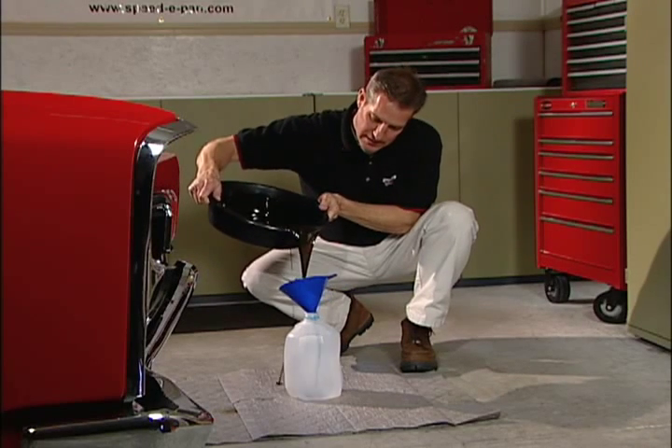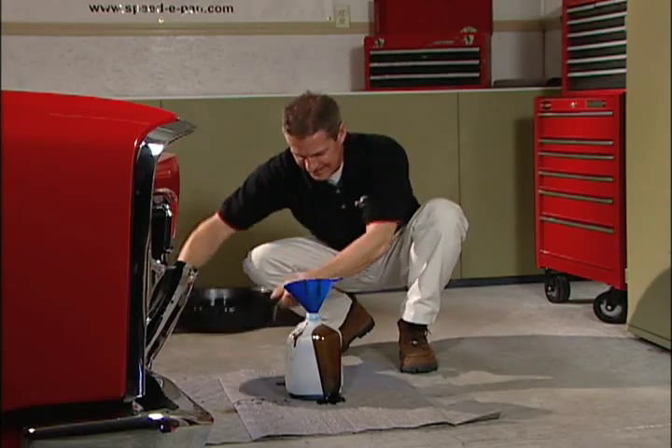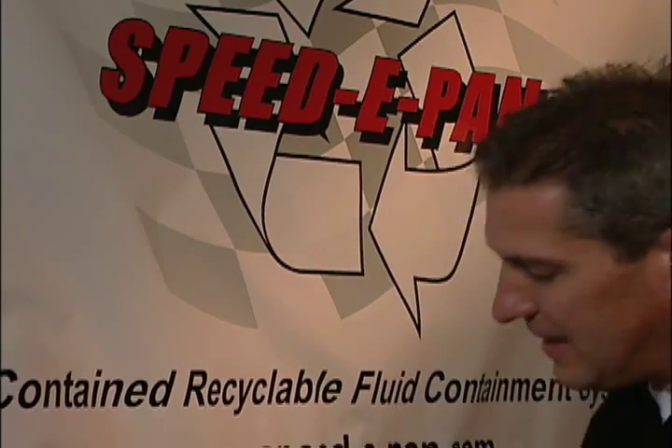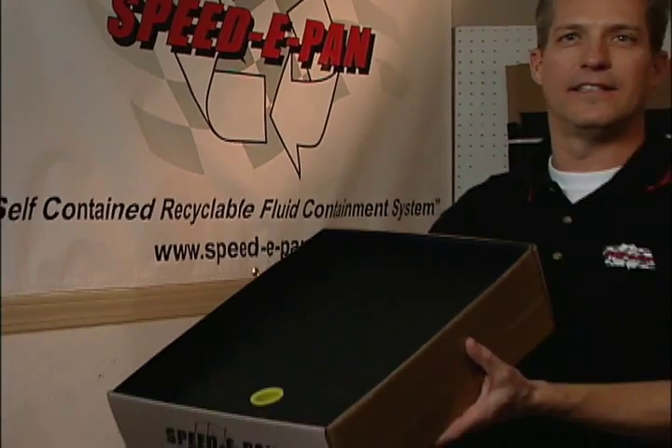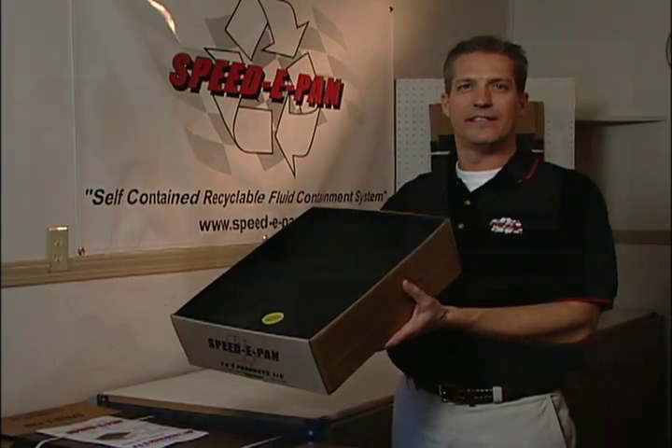Every do-it-yourselfer knows that changing your own oil can be a rewarding yet messy job, but now you can eliminate the mess. Introducing Speedy Pan — the quick, clean, and environmentally friendly way for do-it-yourselfers to change their own oil.